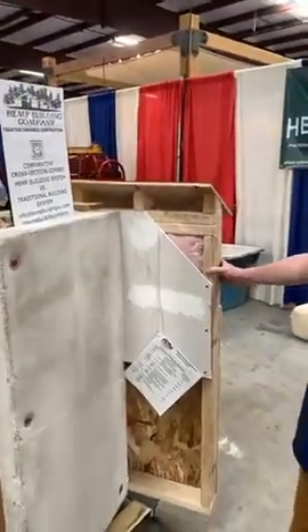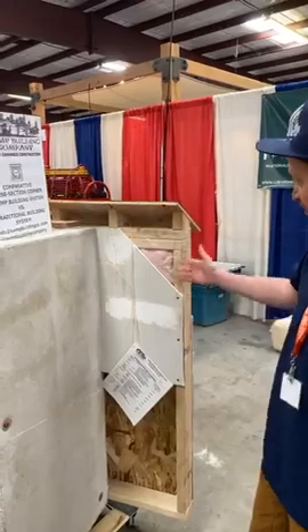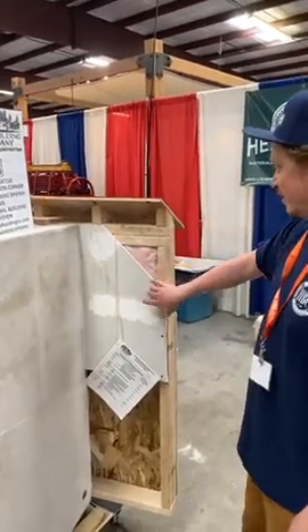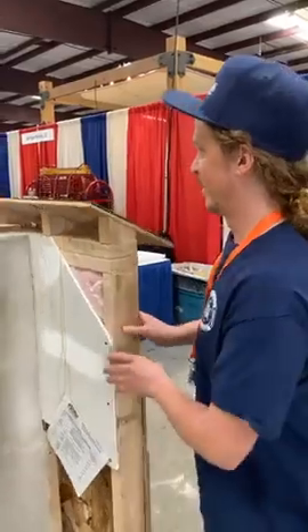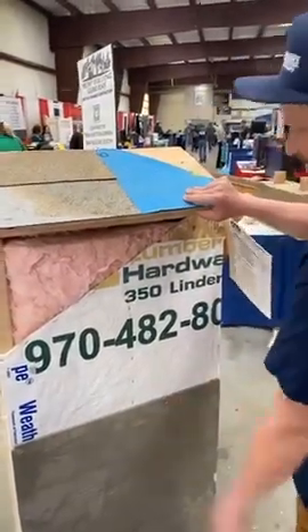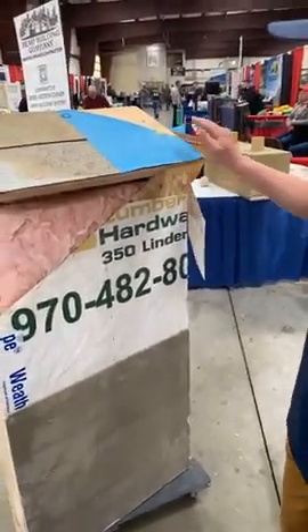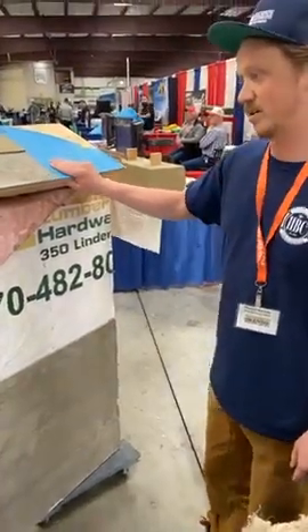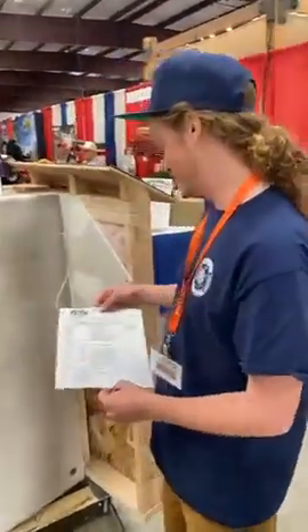This is a cross-section format — it shows a traditional wall build. On one side you've got your vapor barrier, gypsum board, drywall, mud, paint, primer, and fiberglass insulation. On the other side you've got your weather wrap, OSB, siding, staples, and nails. Essentially there are about 12 components that go into traditional walls, all of which end up in a landfill when you deconstruct.